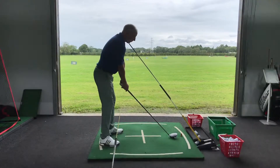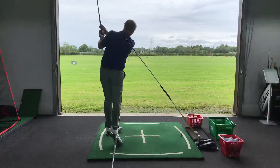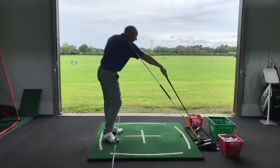What's the one thing that you need to do when you're hitting driver? Knee flex. Changing flex of the knees from P1 to P3. If you change flex more in the knees, what does that enable you to do with the arms?